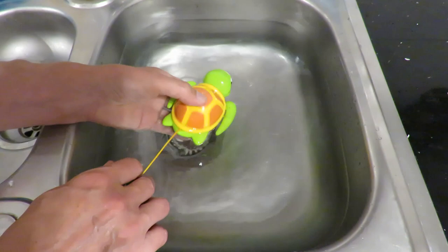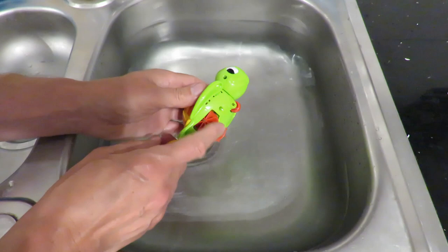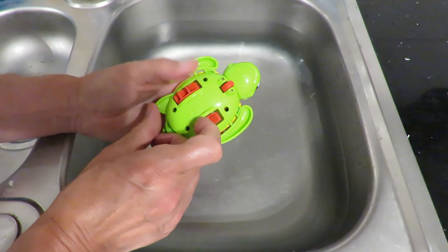Come on — have I pulled you too tight, or can't you cope with being in the water? No, it doesn't like being in water. Well, that's a bit disappointing.